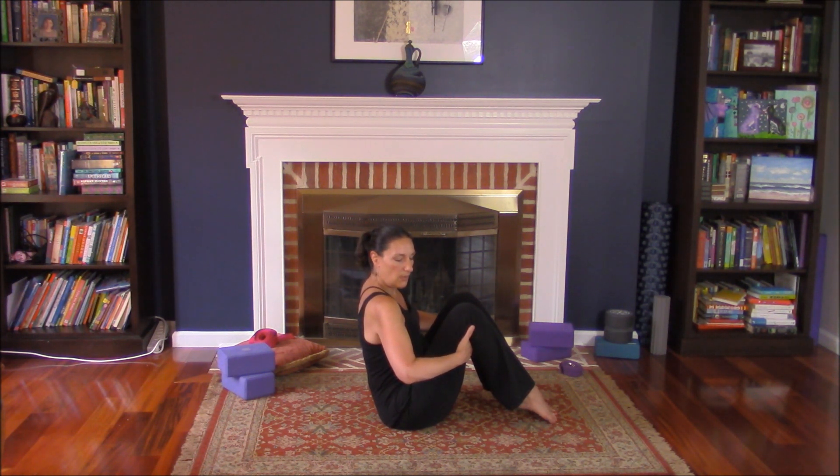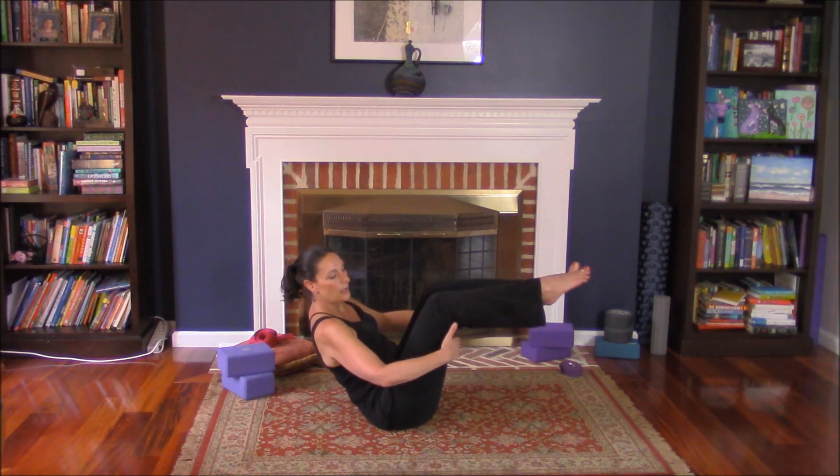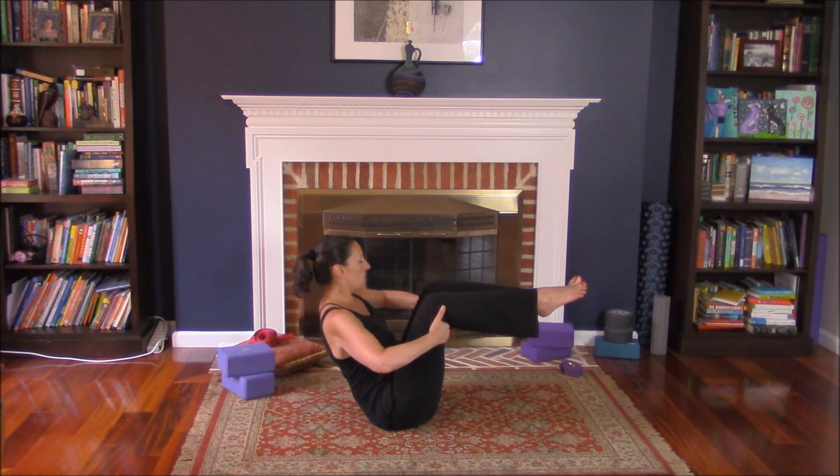If this feels good, we can bring up one leg at a time or both legs together. Keep your hands flat, sternum up, shoulders back.